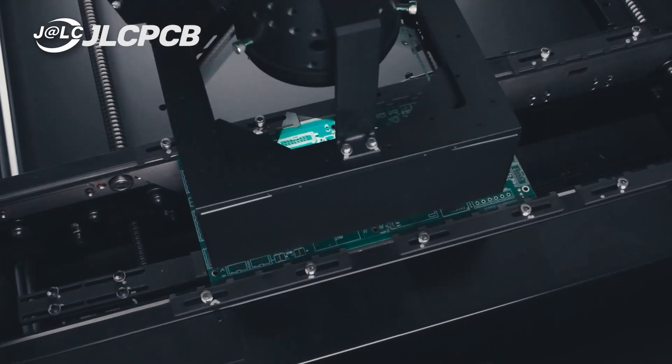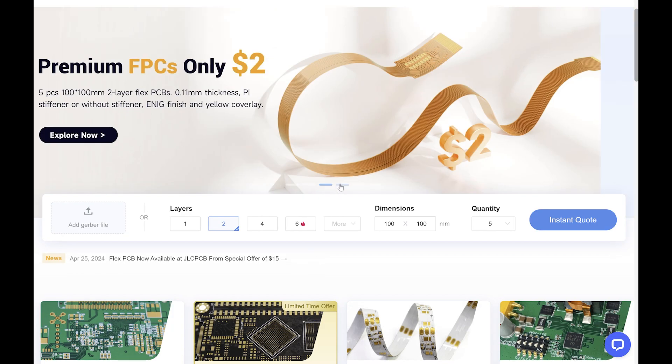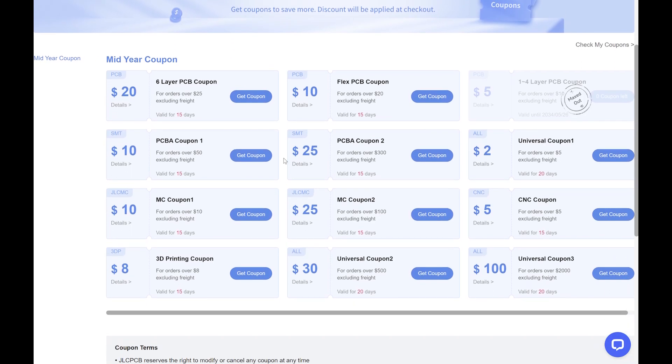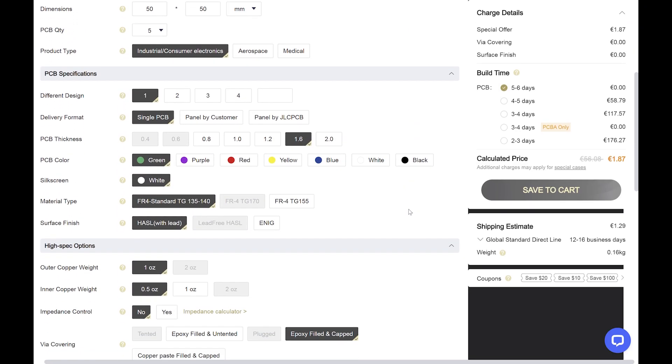This service is a game changer for hobbyists. JLCPCB is currently running a special discount on 6-layer PCBs, so if you have never used JLCPCB's services, now is a great time to check them out using the link in the video description.